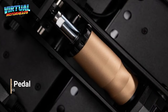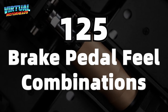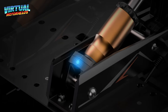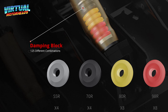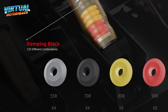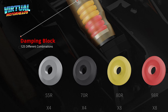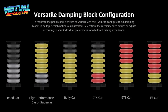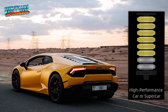The brake pedal is a big deal here — it has a total of 125 brake pedal feel combinations. That is a crazy amount. Can you imagine how long it's going to take you to configure and go through all 125 types? The standard brake features a damping block structure with several options for 55, 70, 80, and 98 hardness levels. To be honest, I don't even know what that means, but we'll see one day when I get these pedals.